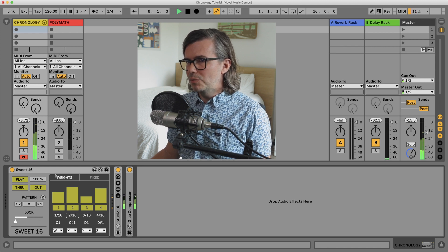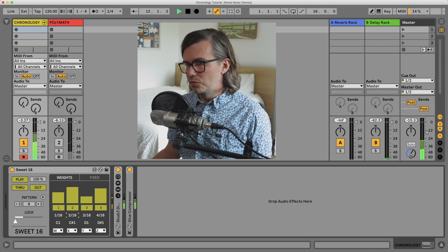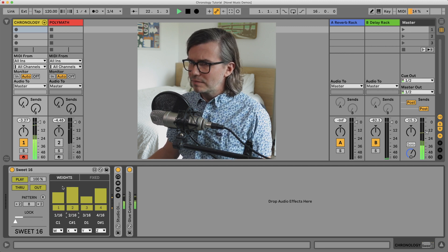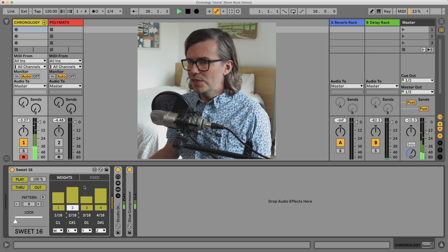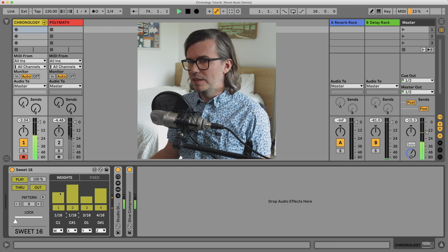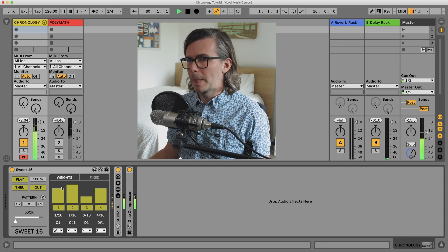So now I'm triggering this drum rack — actually sampled from my drum kit — and you can see that based on the weights, most often we're hearing the second lane here.